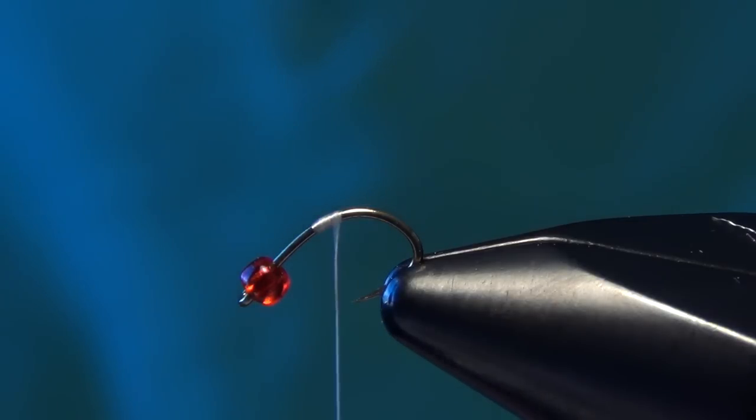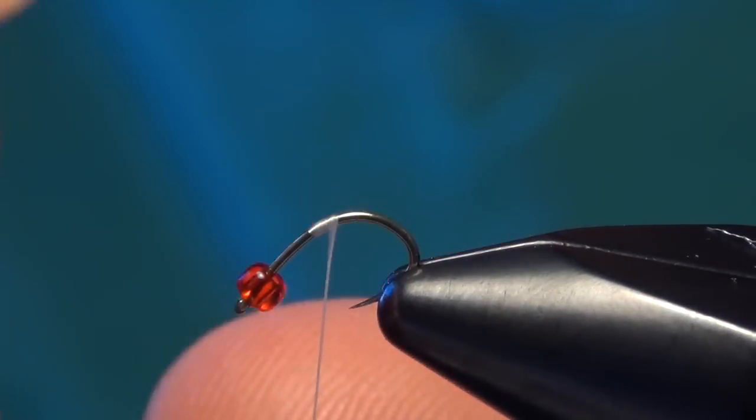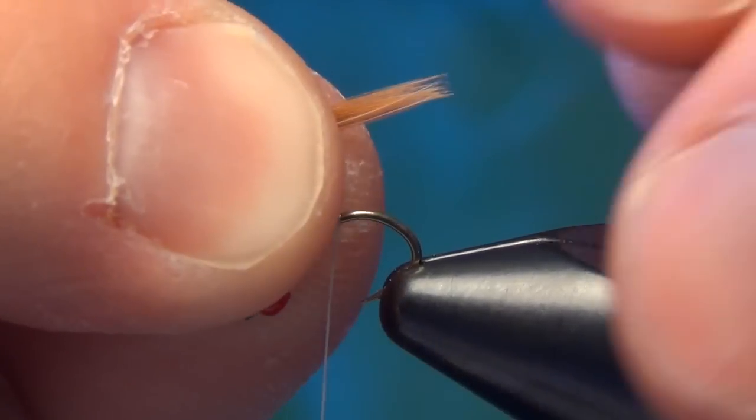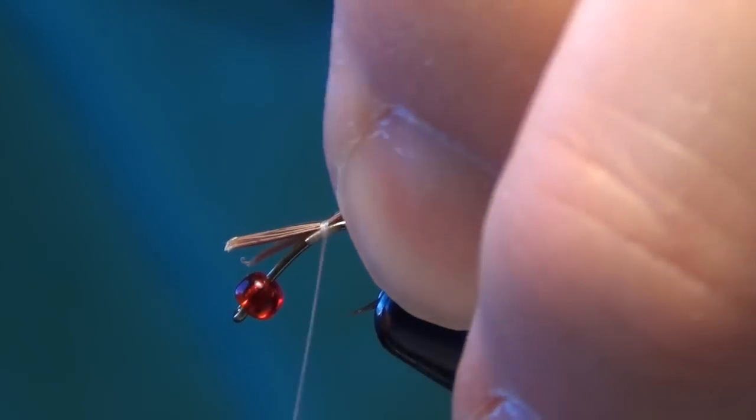Then we're going to take some white UTC thread tied in about the middle portion of the shank there, right near the bend. Then we're going to take some natural India Hen back fibers. We're going to tie them in so that they're about the length of the shank of the straight portion of the hook.